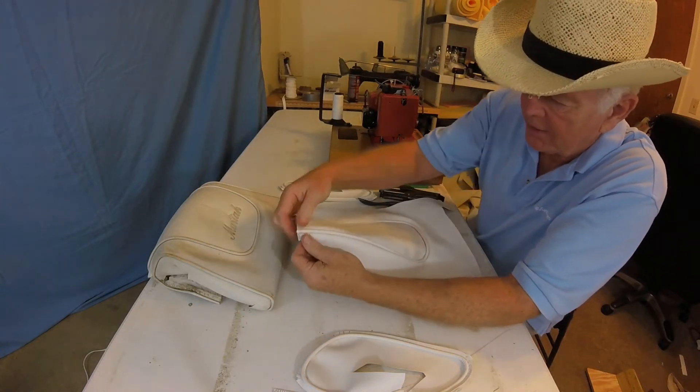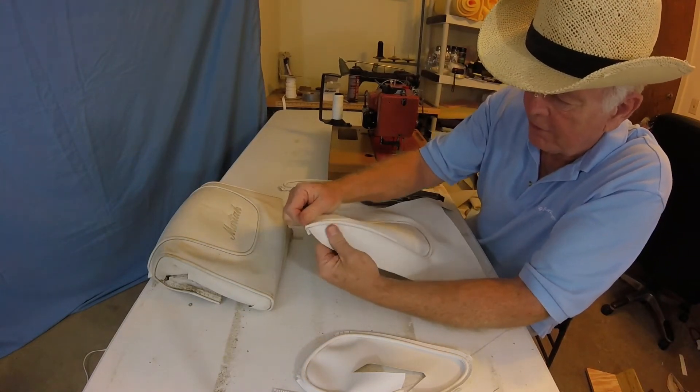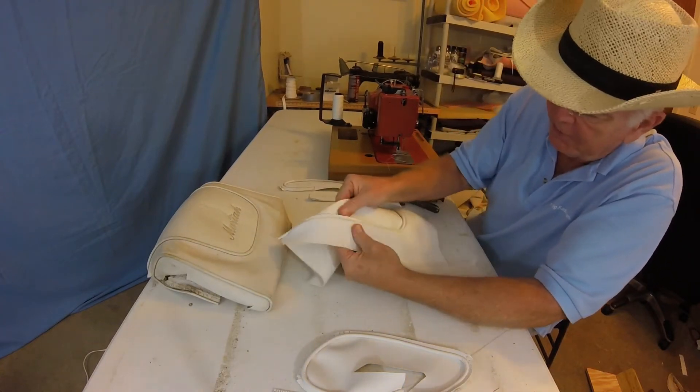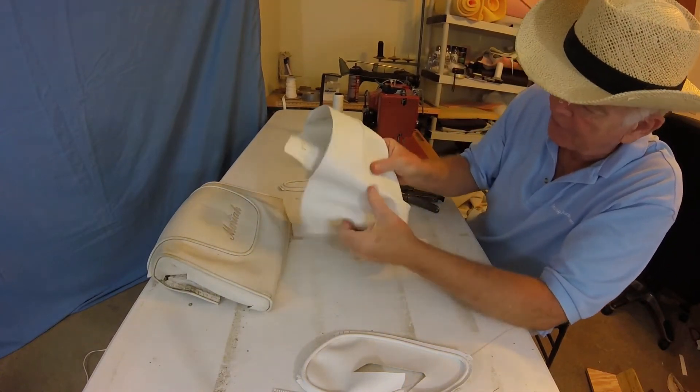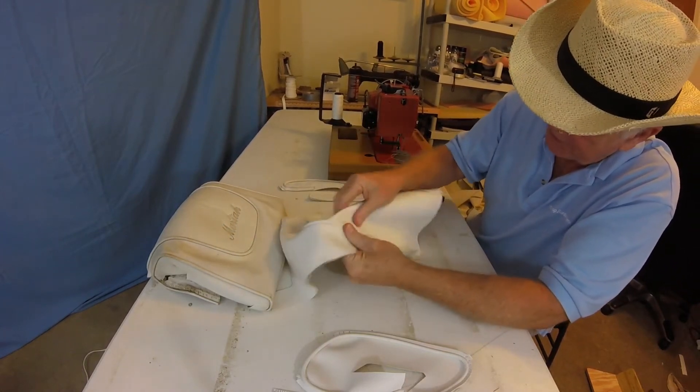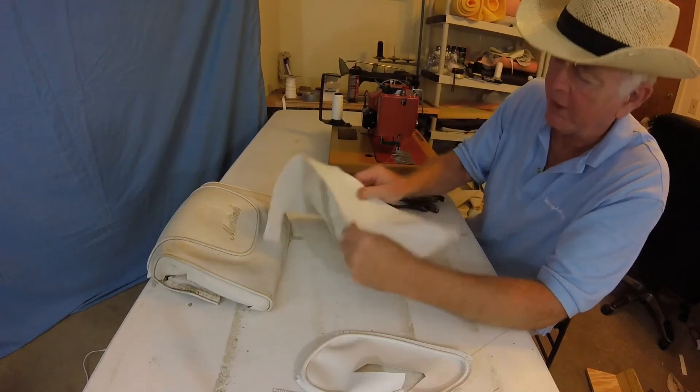Welcome back. Put the staples out now — always double check because you like bobbling this one. We'll look at our seam there — it looks pretty good. Pretty tight all the way around, so I guess we're okay.